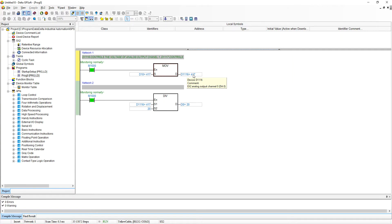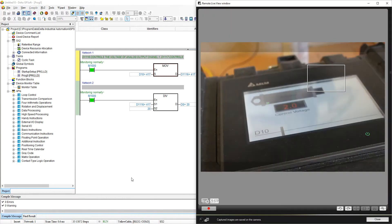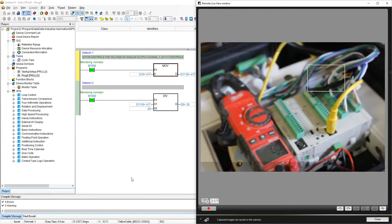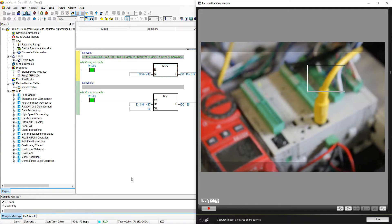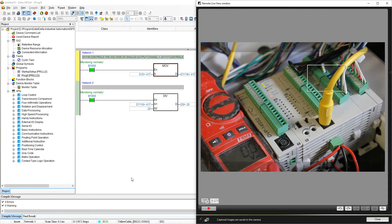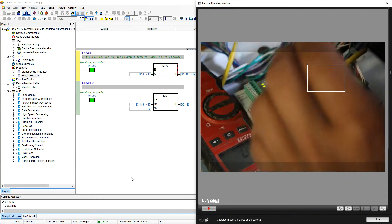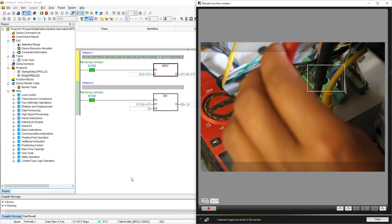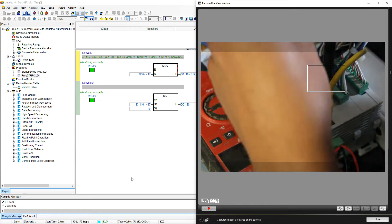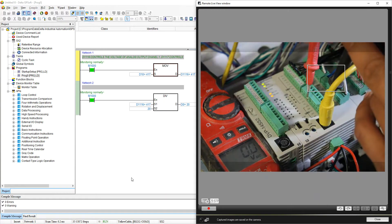That's pretty much all you need to do — you don't have to do any other setup for these outputs. Let me show you that with my camera. Right now I have my PLC and I will be connecting and reading the voltage between AJ, and I'll be reading from B0.